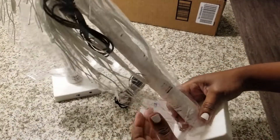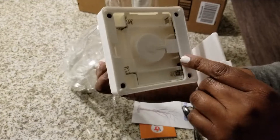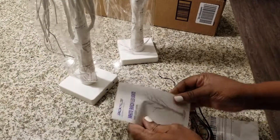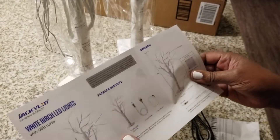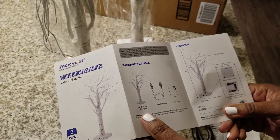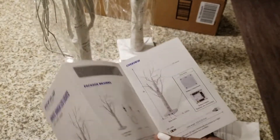It does feel a lot heavier than before. Here is one of the USB cables and here's where the batteries would go. Looks like double-A batteries — you would need three of them. It's a white birch LED lights with the USB cable, which is actually updated because before it was only battery operated. It's a two-pack with two white birch LED lights, two USB cables, and it also has a manual.